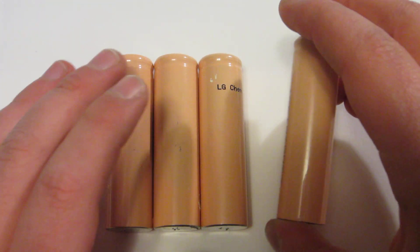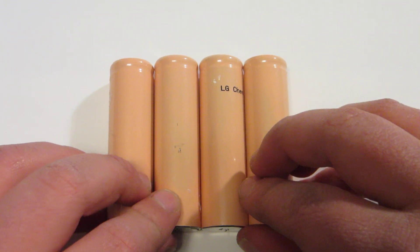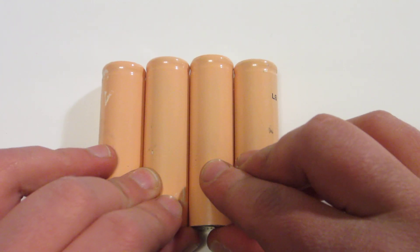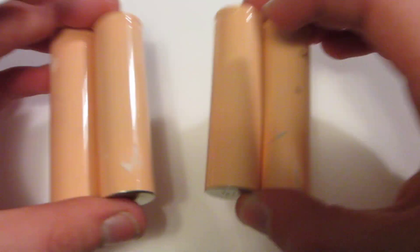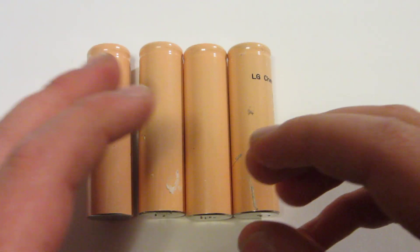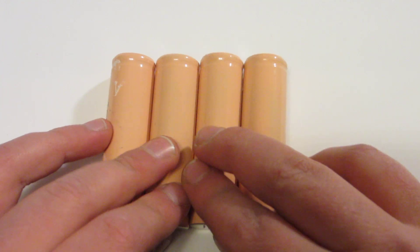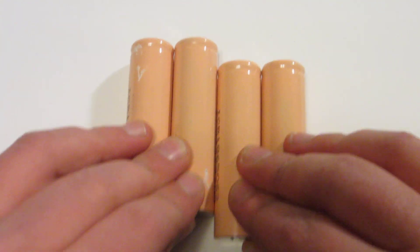If you want to know where you can get these batteries for free, if I get 20 likes or 15 to 20 comments on this video, I will make a video on how to find them. The comments cannot be hateful — they have to be legitimate questions or comments on the video. No spam; it has to be 15 to 20 different people.